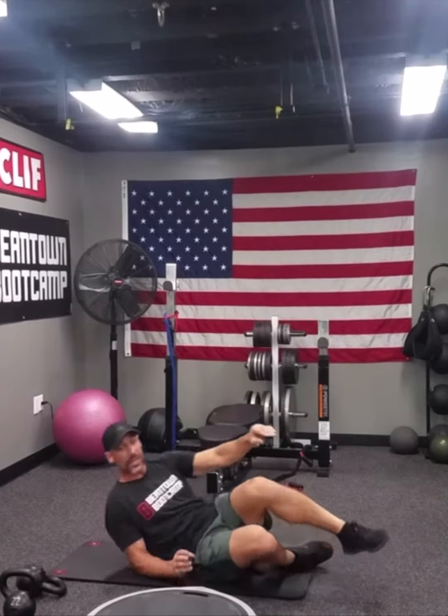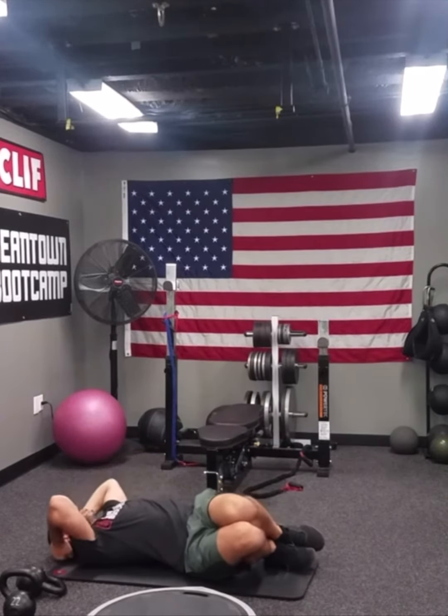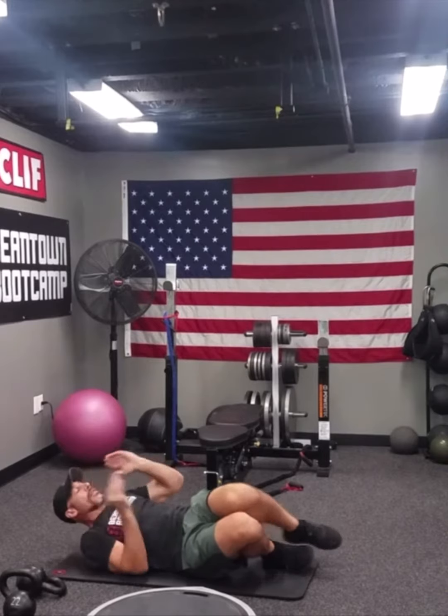And then we have side crunches. Come up and give it a push at the top. That would be 15 on each side to equal 30.